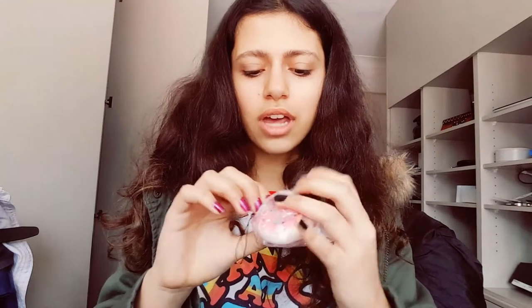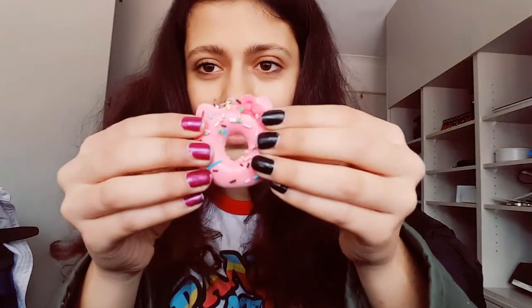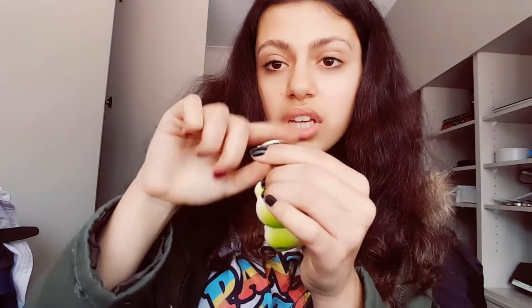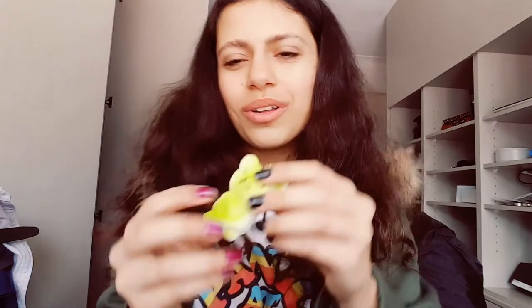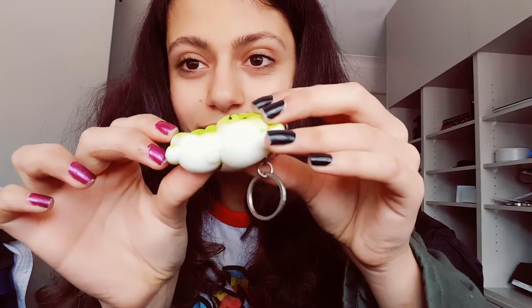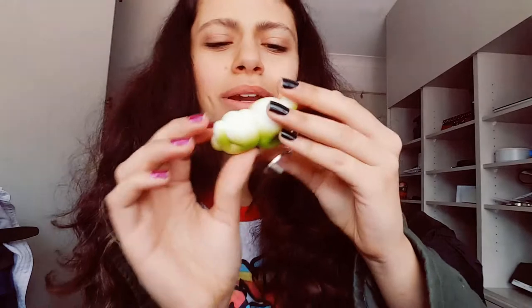I'll carefully take this out — I know that a lot of the sprinkles usually fall off these, which is fine. It is pretty squishy for such a small squishy and it has a cell phone strap. Then I got a bear — I got these in the other squishy package I ordered, but this one is green. It comes with a little key ring kind of thing. The face is a little messed up but I don't really care, it's still really cute.